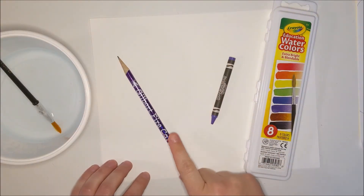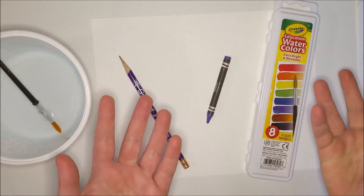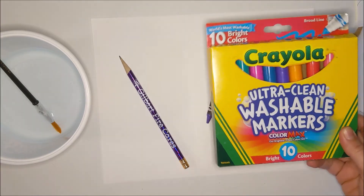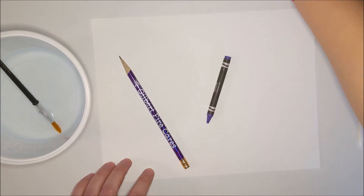Hello artists! The materials you're going to need for this project are pencil, crayon, and watercolors. If you don't have any watercolors you could also use markers and do a marker painting, but we're going to stick with our watercolors for now.